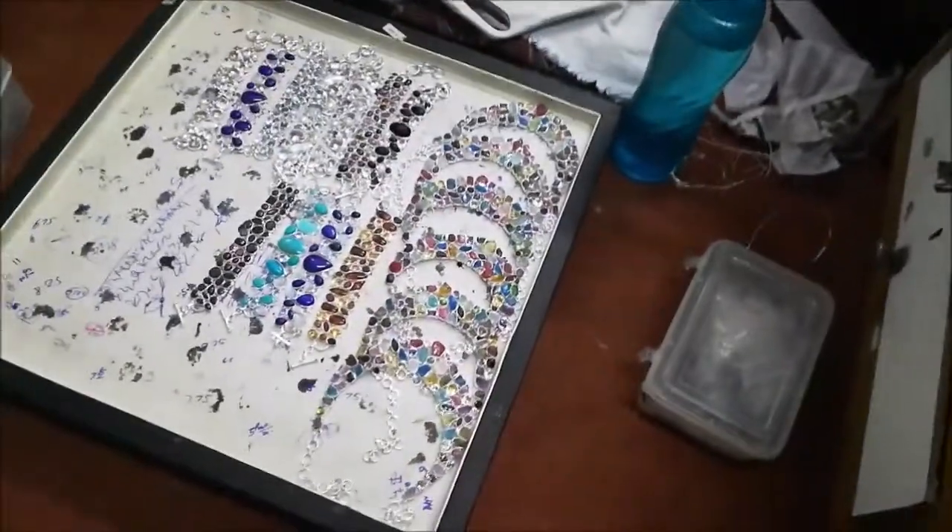Looking at what we've got here — neck pieces, stuff like that, all made up for other orders. Some of this they're just making all the time.